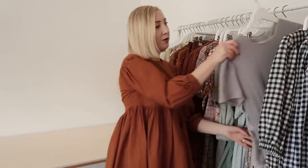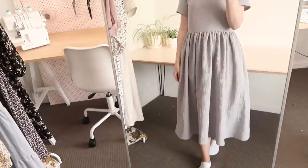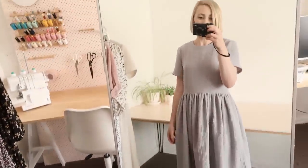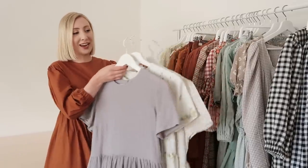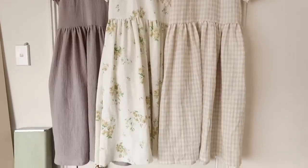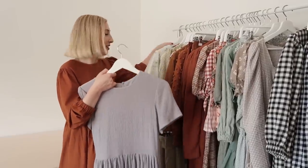Next up I have another one of my oversized Rosa dresses, this one made out of lovely grey cheesecloth fabric — again really breathable and perfect for summer. I actually made all three of these Rosa dresses on the same day, so it's the exact same dress in just three different fabrics. I'm so happy that it's summertime here in Australia so I can start to wear these dresses again.